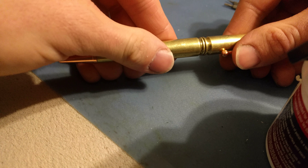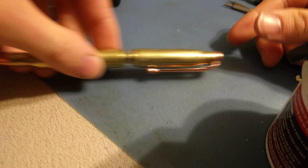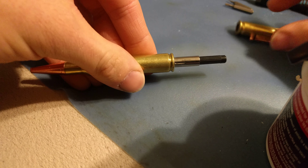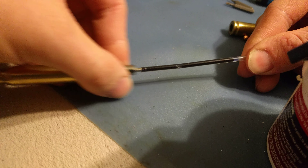So after you did that modification, make sure that it works. You twist it — you can see which direction I'm turning it — and it'll extend out the end right here. Then you change it the other direction and it'll put it away.